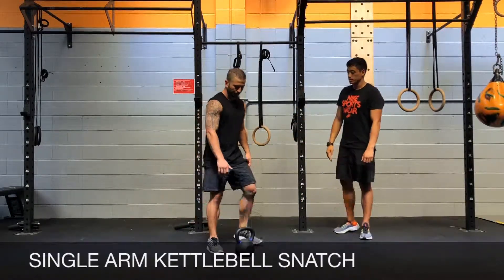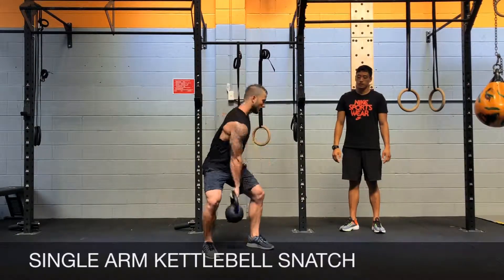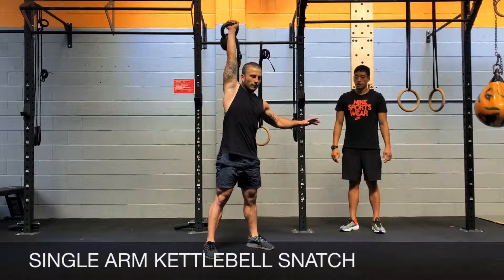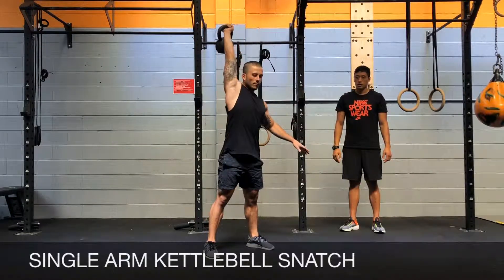Let's show what it looks like. Start with a few swings — swing, swing, and snatch. Swing, swing, and snatch.